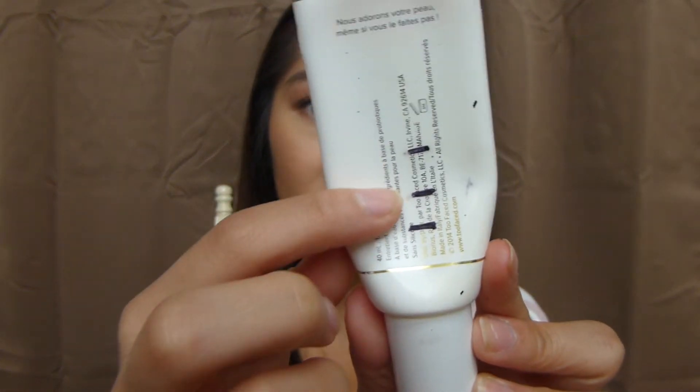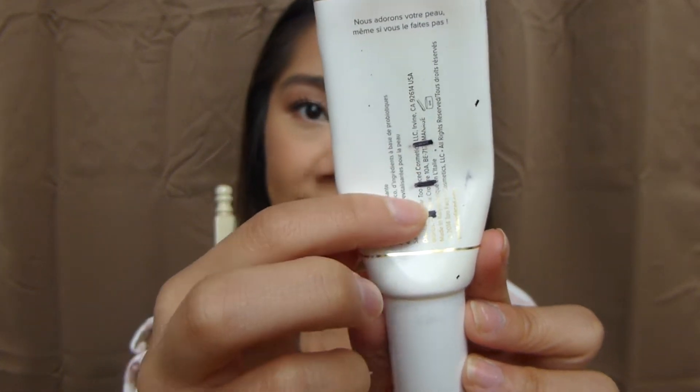As for my Too Faced Hangover RX, I have been doing pretty well on this. I haven't used it lately because it is getting a little bit warmer and I don't really need that extra moisture in my skin, but I've made pretty steady progress. This is where I was in my last update, and now I'm down here. I'm going to be putting this on pause since it is summertime, and I think once I start using it again around November, I'll be able to finish it up.